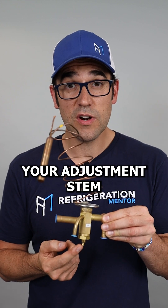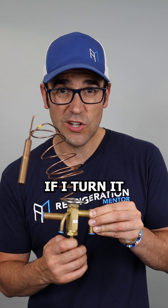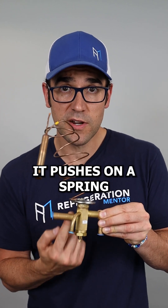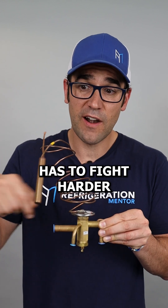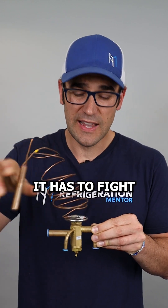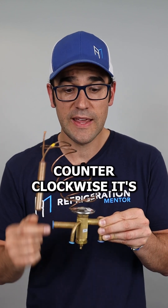Right down here is your adjustment stem — and not all TX valves have adjustments. If I turn it in clockwise, it pushes on a spring to push against the diaphragm, so that pin has to fight harder. When I'm putting heat on this, it has to fight harder to open up the feed through. If I do counterclockwise, it's going to need less pressure to push on the diaphragm to open up.